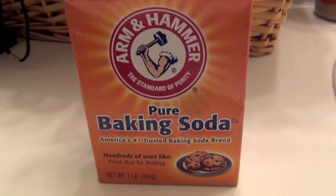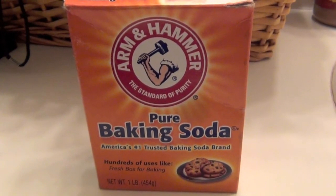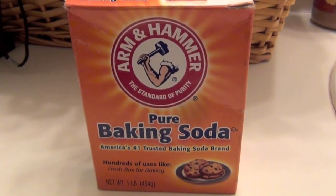You can also use baking soda as a jewelry cleaner — it's really good on diamonds and things like that, or any jewelry, to clean really well. It also works well as a scrub cleaner for your sink. So those are just a few uses of baking soda, and I know there are many more.